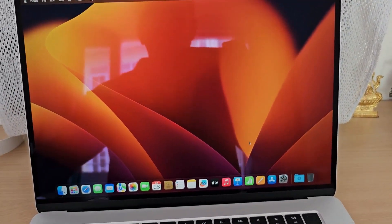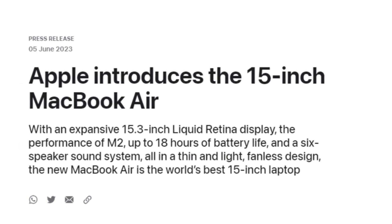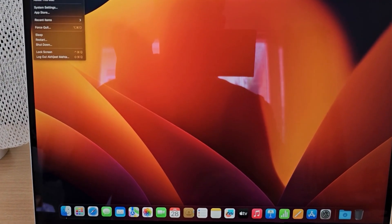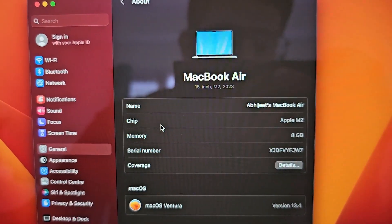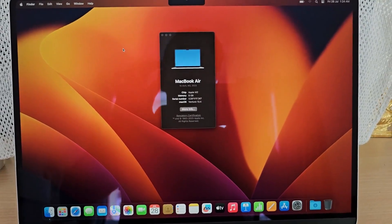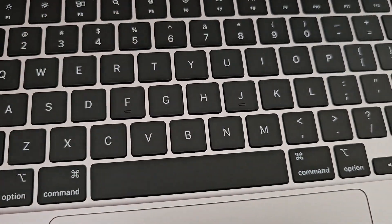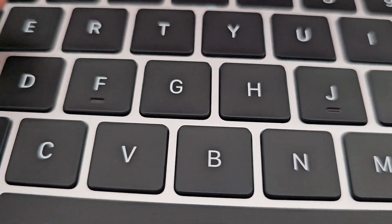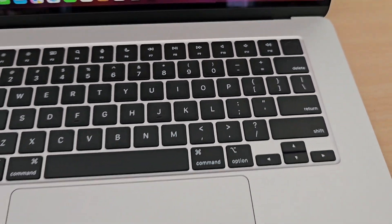The screen size is very good and it doesn't look overwhelmingly big. It is very thin — Apple claims it is the thinnest 15-inch laptop. Looking at system info: M2, 8GB RAM, Ventura 13.4. About the screen, it is a very nice and beautiful display. The keyboard keys are bigger on this one — generally people don't like it at first when typing because the key travel distance is very low, which makes it fast but the tactile feeling is a little less. You can see the fingerprint sensor and the speakers.